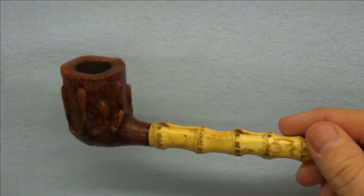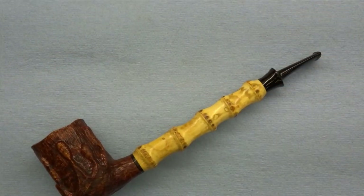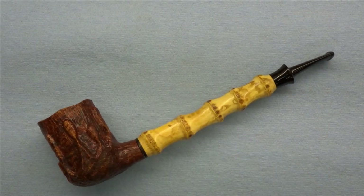He asked if it would be possible to actually graft another bowl onto this pipe. Initially I thought that's a crazy idea, but I like to do crazy things, so why not?